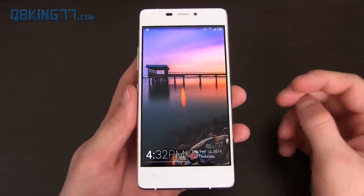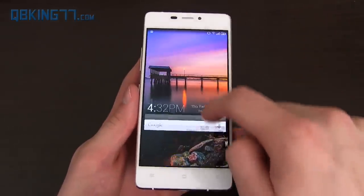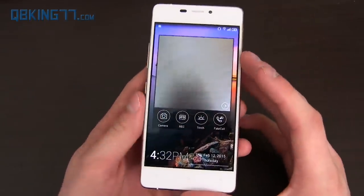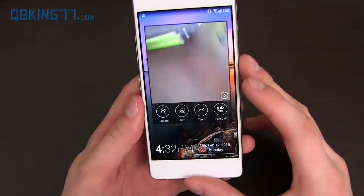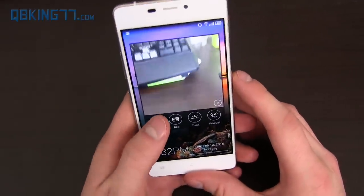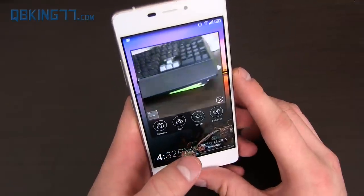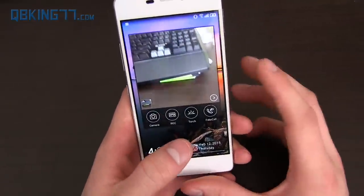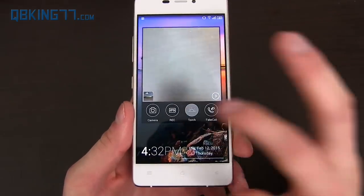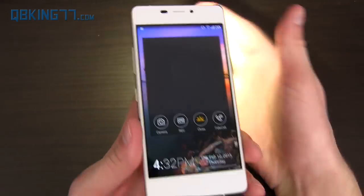On the lock screen you can swipe up to unlock, or swipe over to bring up a quick menu. Pressing the camera shortcut opens the camera application and you can take a picture right from there. You can also record something quickly, or turn on a torch — the torch works well.